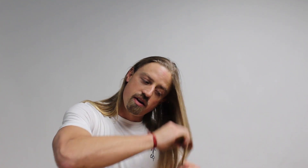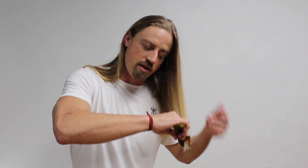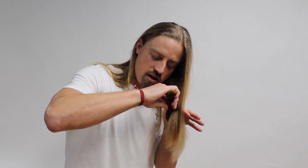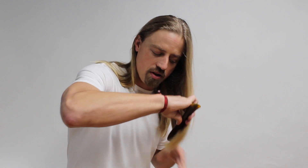Phase one is to detangle. I'm going to lean to one side, and the key is to start at the very tips and hold the hair out a bit. I start at the very tips and just work the tangles out. As I clear the tips, I'll move a little further up. If you catch a tangle, stop — don't yank it out, you'll pull hair. Gently work through it. If you start too high and the comb gets stuck, pull it out and start closer to the tips, then work your way up little by little.